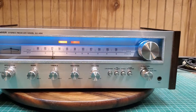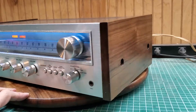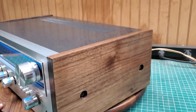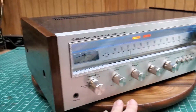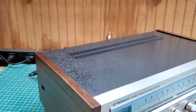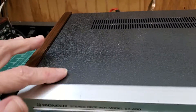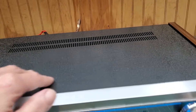Here we are back with that Pioneer SX450. This is the cosmetic demo, so the sides look real nice. I went back with the hammered steel — the edges came out kind of black and I like that, but it's got that texture and everything.